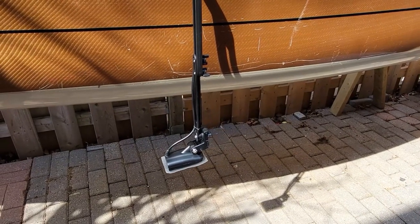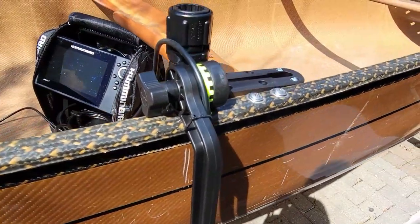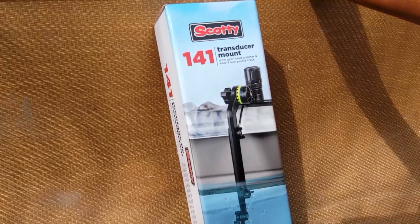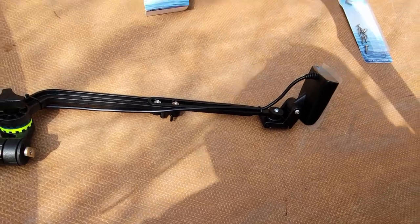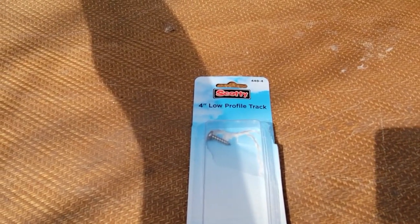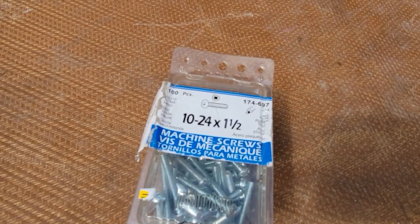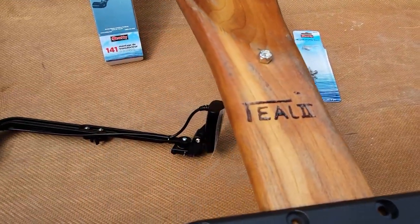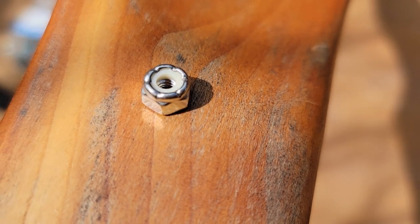What's up guys? Today I'm going to show you how I attach the transducer to my canoe. What you need for this project is a Scotty 141 transducer mount. I've already put that together here and I'll show you the details later. What you'll need is a 4-inch low profile track, a few 10-24 1.5-inch long screws, and some nylon nuts for the screws — make sure it's the right size.